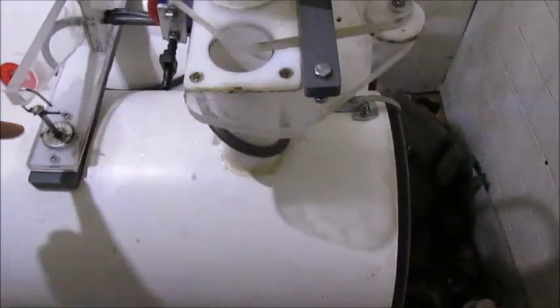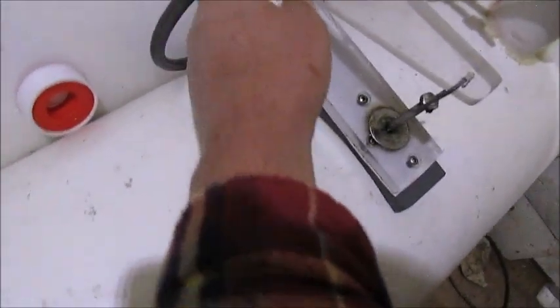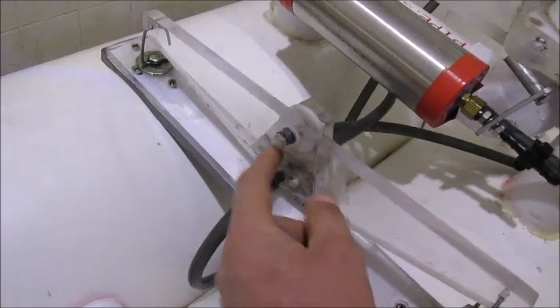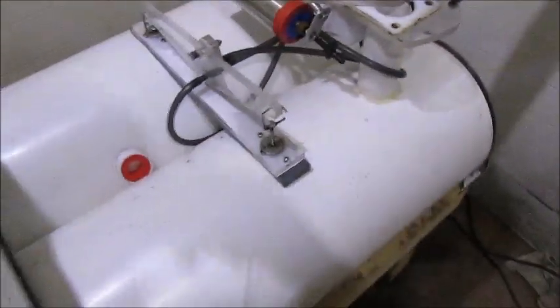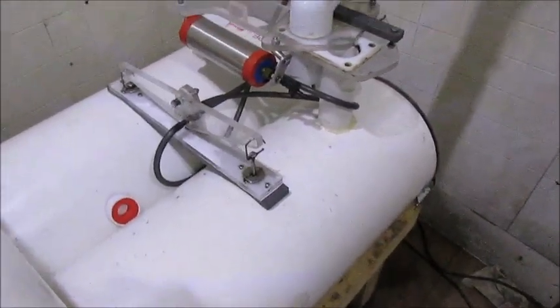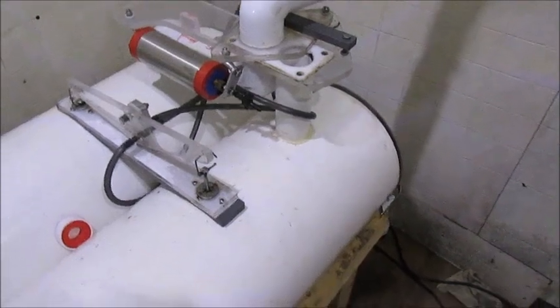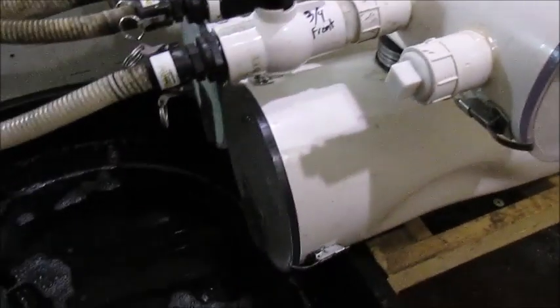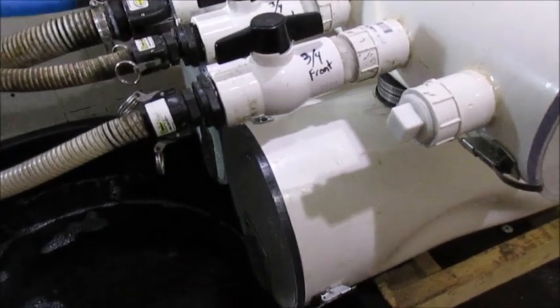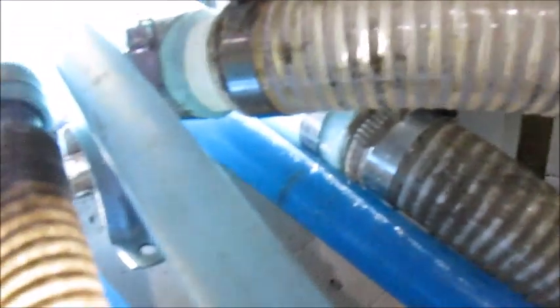When that float goes up, this drops down. It switches the vacuum in here. You can see there's two wires going in, and that switches the vacuum on that actuator to slide that valve from one side to the other. You can see the sap coming in through the lines here.